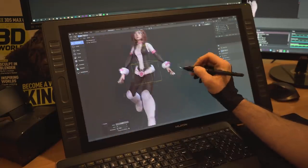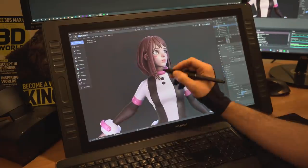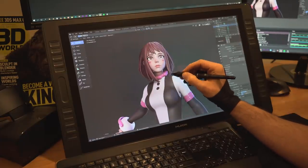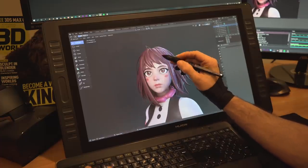The new version of her has more realistic proportions in general while still having a nice stylized touch. Personally, I prefer how the new one turned out more than my first sculpt of her, but this might just be my opinion. Let me know which version you prefer in the comment section below.